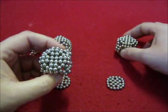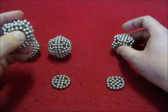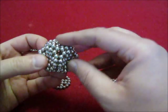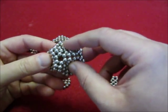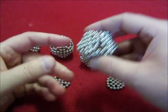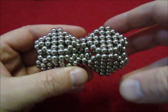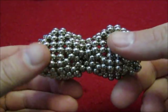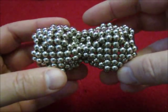This one looks exactly the same in shape. It's made with this one, but it doesn't make any noise, whereas this one does. When you connect these different cubes, you get a very strange but strong connection.